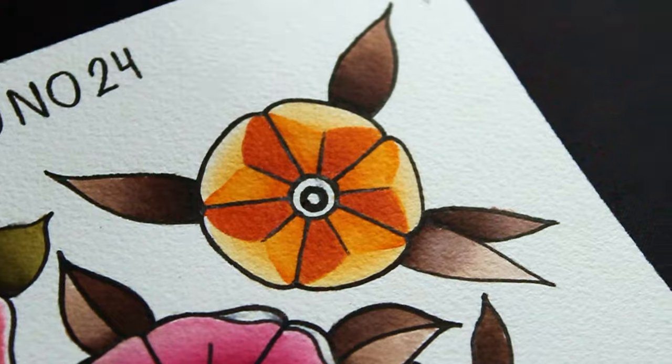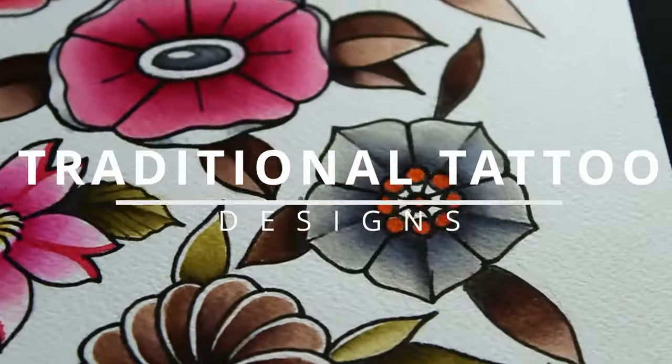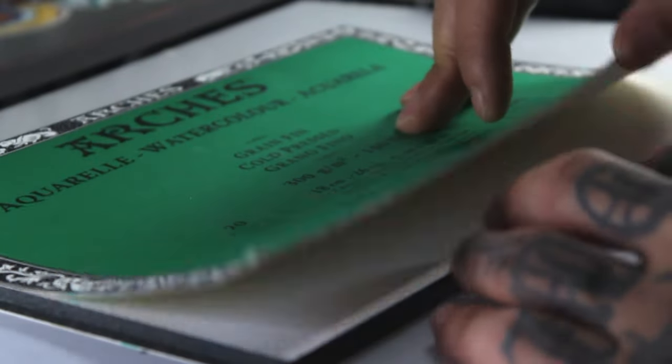Hello, my name is Lono. Today I'll show you how to draw 8 types of flowers for traditional tattoo designs. I'm gonna paint this flash with watercolor.